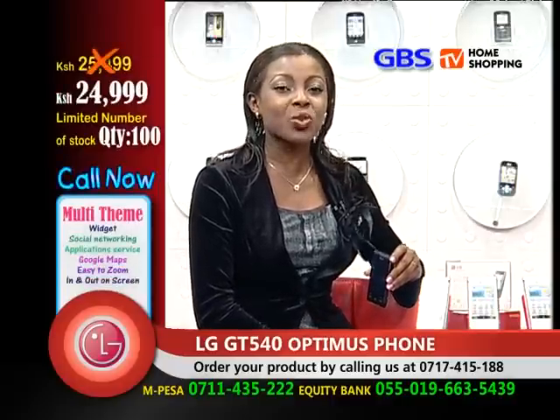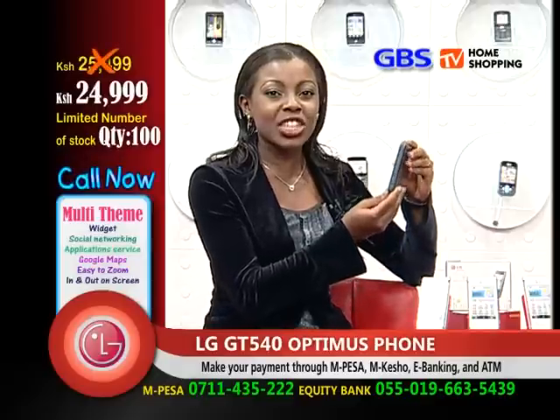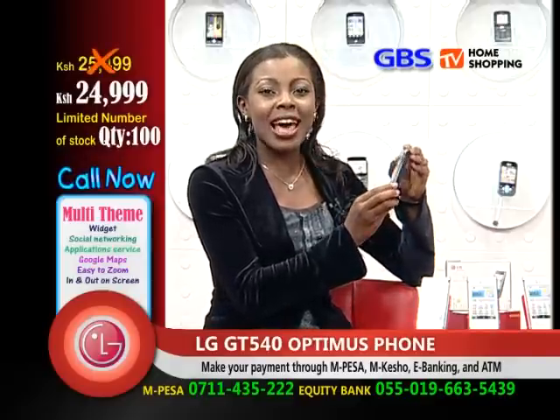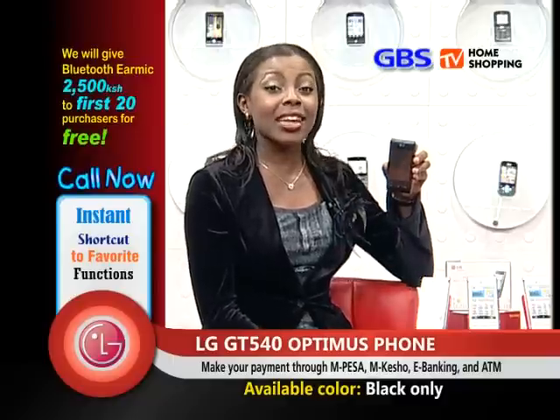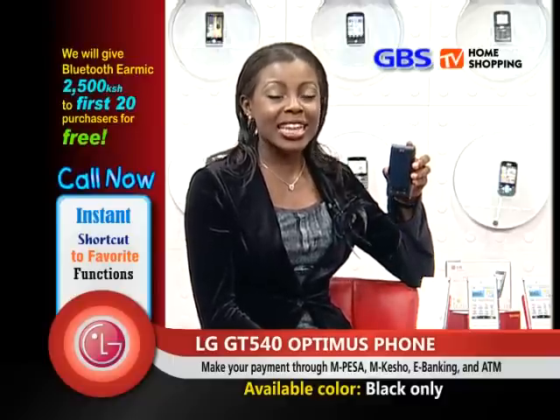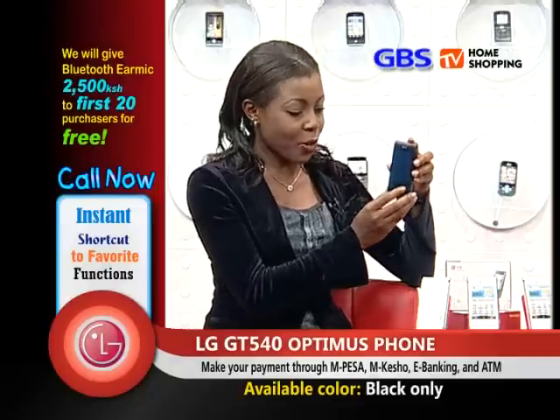I'm your host, Margaret Warico. Ladies and gentlemen, the soft, sleek, edgy design Android Optimus LG GT540. Do you like the phone? You should love it, because it has so many advantages. Let's explore this phone.